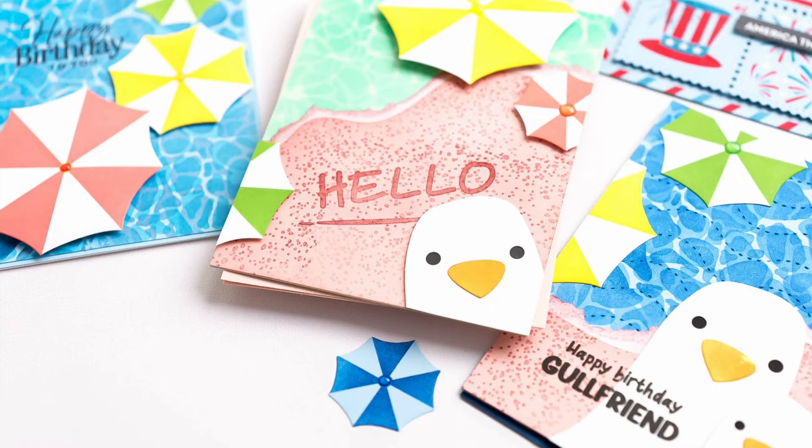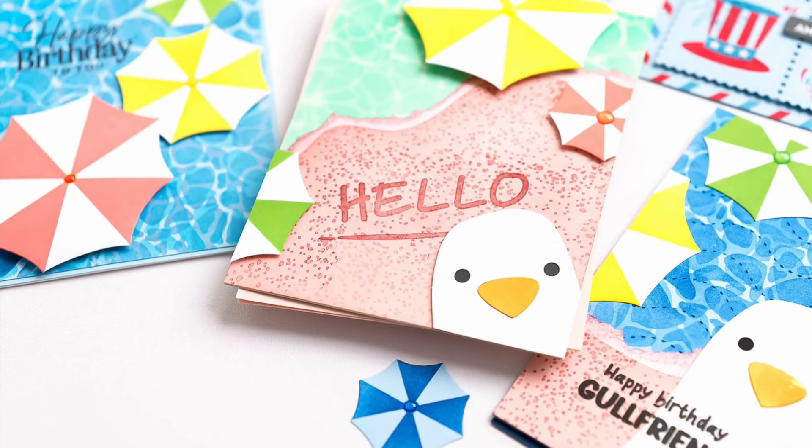Hello everyone, Nina here with Waffle Flower team to share our main release. This month, we're headed to the beach, and I'm here to share some fun beach umbrellas, seagulls, and backgrounds to help you make waves. Let's start with some products that are easy to use and work really well together.